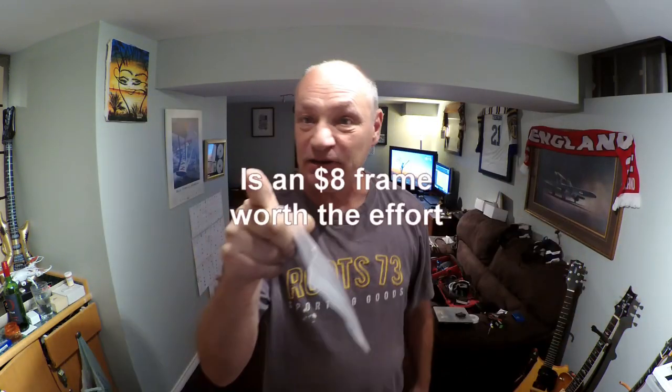Guys, look what just came in the mail from China — an FPV frame for $8. Let's take a look.